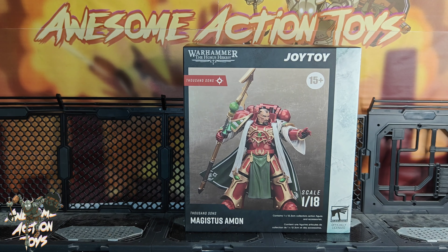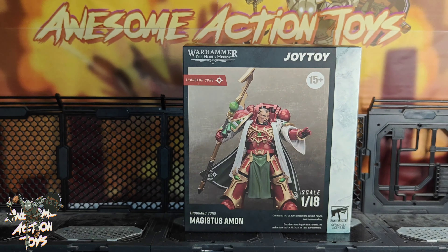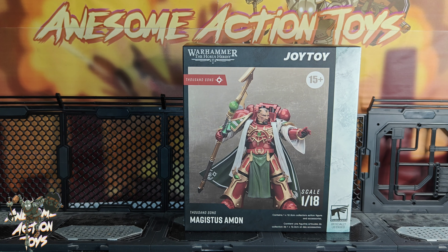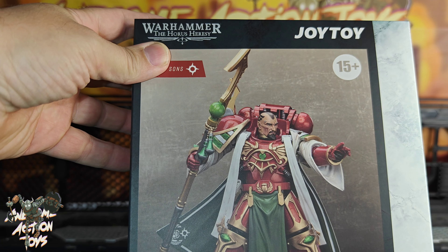Welcome back awesome action toy fans and subscribers — it is Sunday the 20th October 2024, and we're looking at the Warhammer The Horus Heresy Thousand Sons Magistus Amon. Looks pretty cool, kind of like a librarian, like the Ultramarines one from way back.